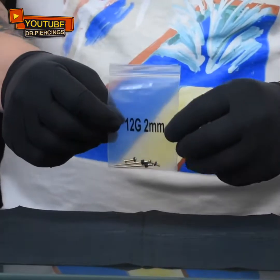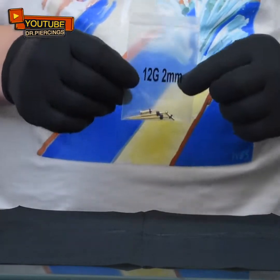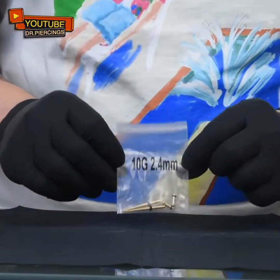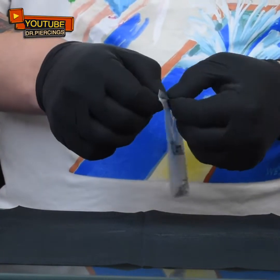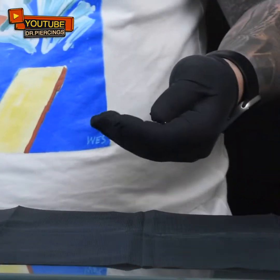So I'm going to be showing you next — the second size will be 12 gauge, which is a little bit thicker, and it's 2 mm instead of 1.6 mm. Then the next gauge we're going to have is 10 gauge, which is 2.4 mm. As long as you keep expanding the earlobe, if you pay attention here, the millimeter and the gauge is being increasing in size.